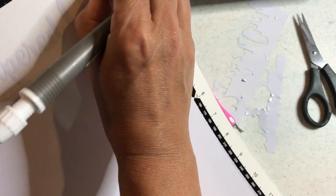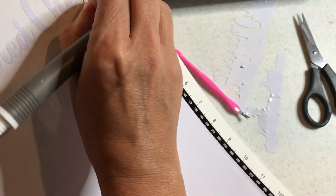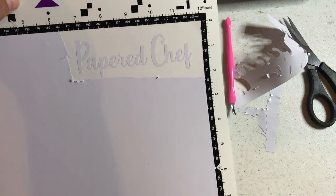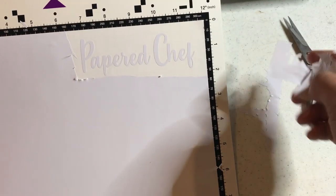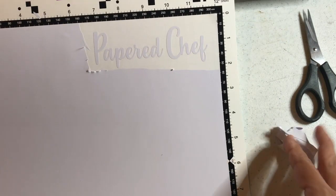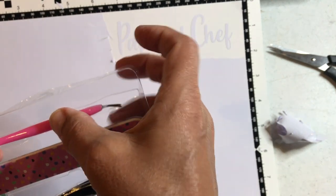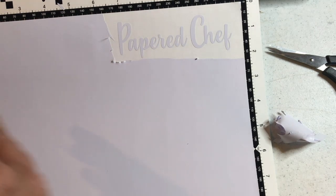There we go — the last two bits of weeding. I hope you're pressing pause and trying this yourself, personalizing something. Now we need a piece of transfer tape. I usually use the Cricut brand — I'll recommend it in the description — but I got this one at Hobby Lobby. It's called Paper Studio. You can reuse transfer tape.